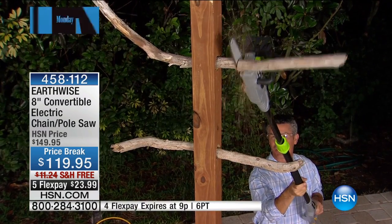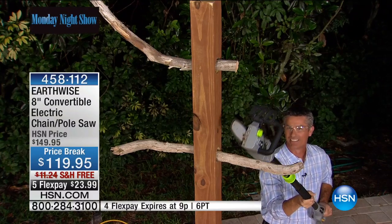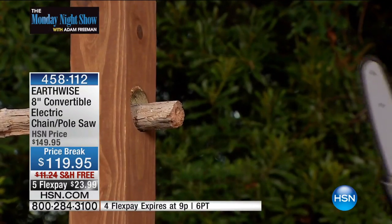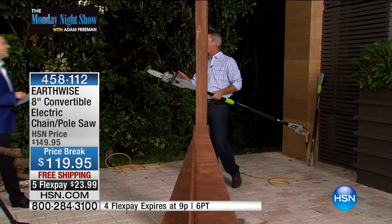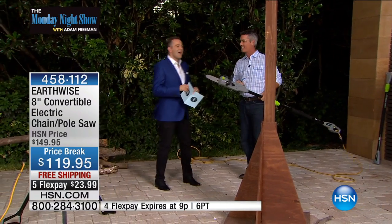I'm going to take out my frustrations on these branches, Adam. Look how well it cuts. Whether I'm your favorite or not, this is a fantastic two-in-one pole saw and a handheld chainsaw.